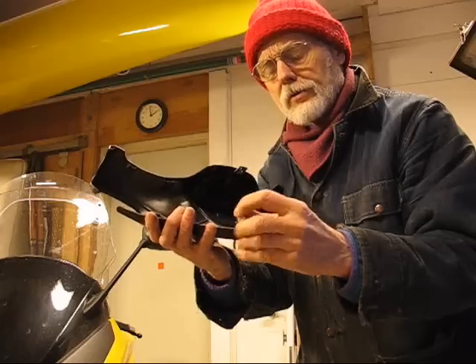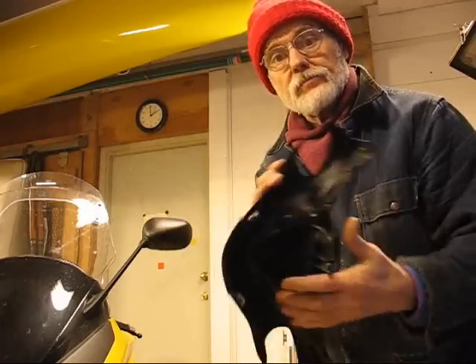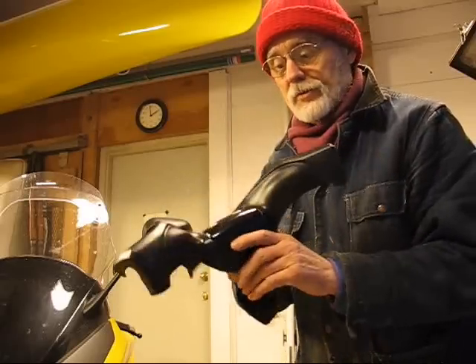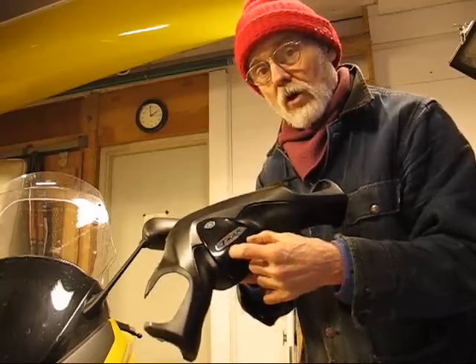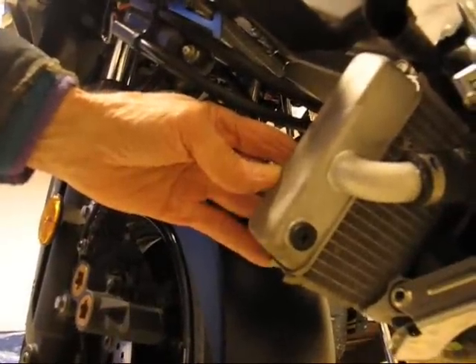Here's the handlebar. I'm trying to figure out a way to pull this off and save it for resale, but also drill a hole through it to put in a post for my GPS and see if that works.